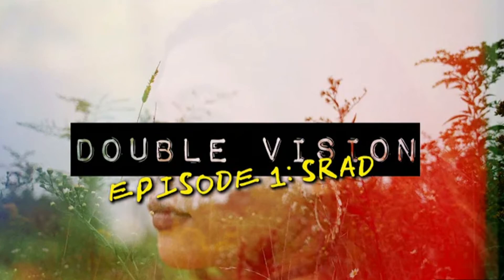He's got a series on his channel called Double Vision, where he'll go and film swap with other photographers. He's actually done videos with two of my favorite YouTubers: S-Rad and the Old Camera Guy.